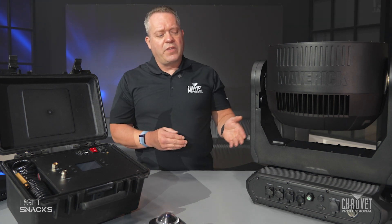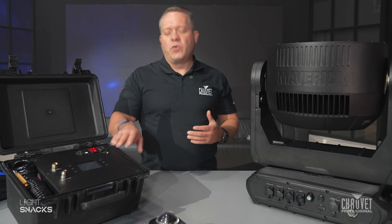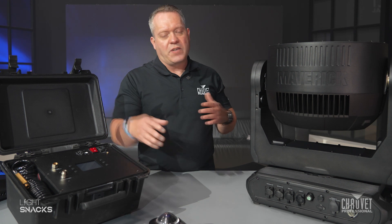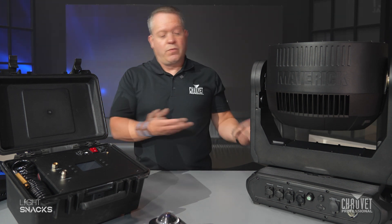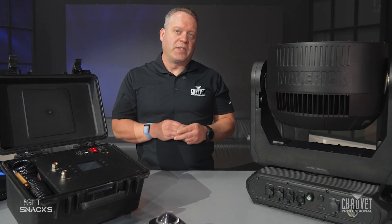The other part of the gore valve in our fixtures, and another reason to know about it, is that we do have an IP tester — we'll show you that in a different video. That's going to allow you to actually test the IP rating of the fixture if it has been opened or if you've had to replace a gore valve or something like that.